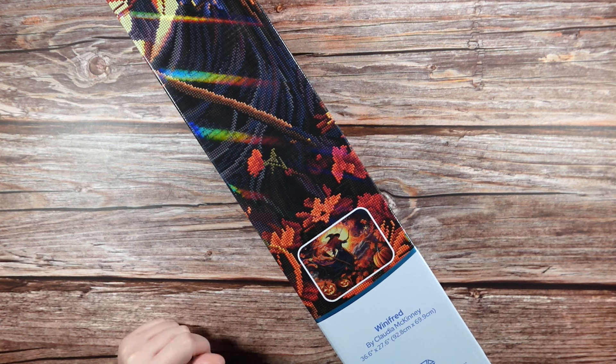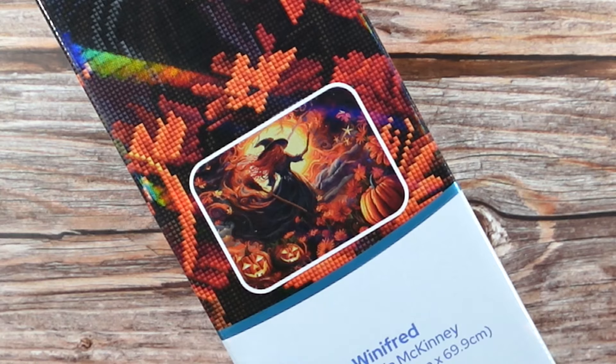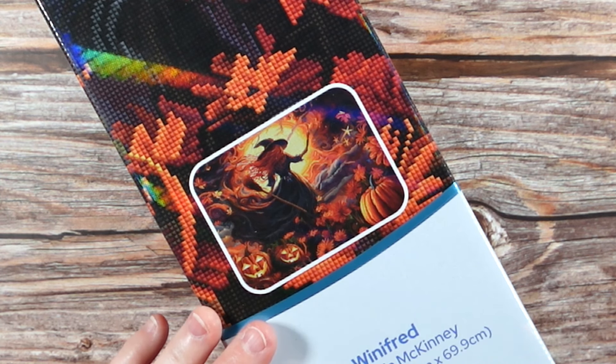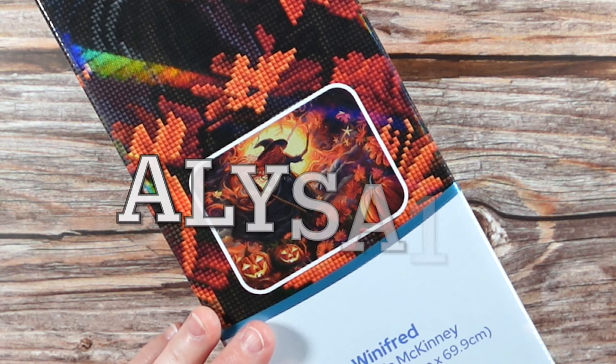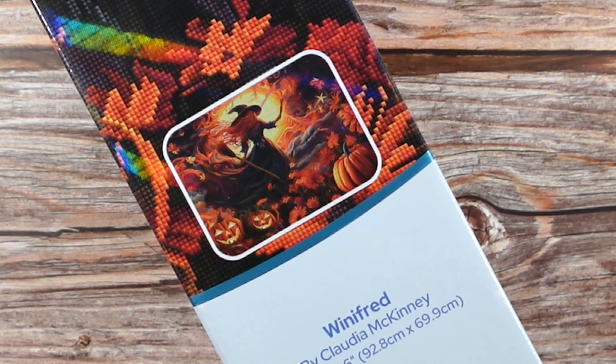I have another Diamond Art Club first look for you guys today. This was a recent release last weekend — it didn't arrive in time for a sneak peek, so here we are doing a first look. This is an absolutely gorgeous image and I'm so excited to get into it. First off, big thank you to Diamond Art Club for sending me this to share with you guys. If you are new to Diamond Art Club and you're going to be making your very first purchase, I do have a discount code: ALYS815, and that saves you 15% off your very first order. I may make a small commission and that goes right back into the channel — I thank you in advance if you decide to use that code.